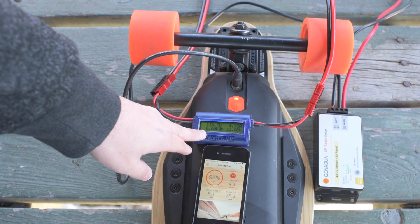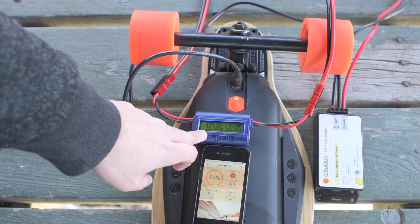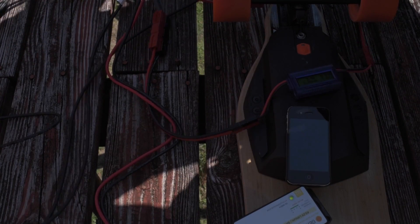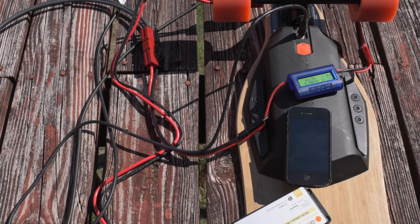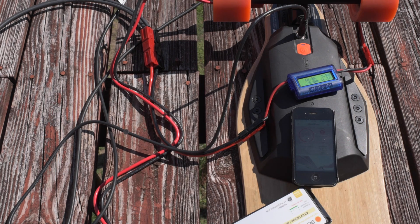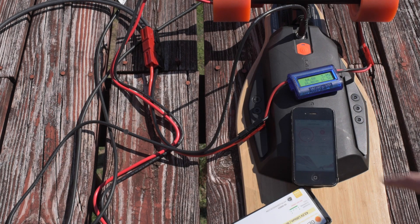Before this gets 100% charged up, I would like to test this with less power. Let's see what a single 100 watt solar panel will do — let's see if it'll charge. Here we are with a single solar panel in direct sunlight. We've got 65 watts. It says 95%. The charge controller appears to be charging. The red light is solid red. 96% — there we go.